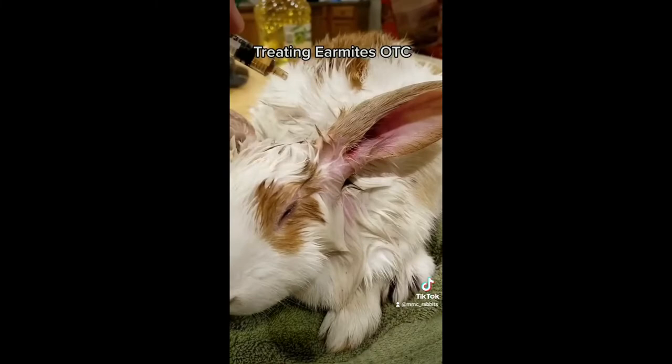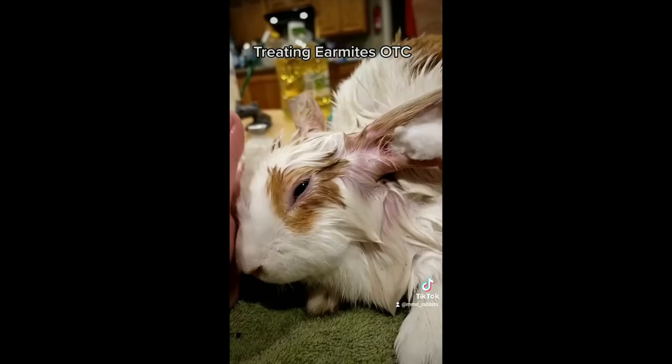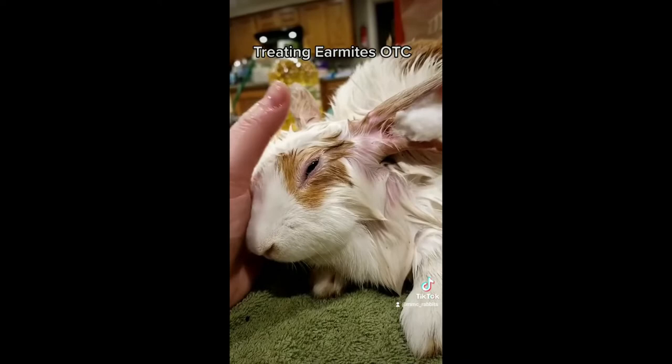To prevent medicine from going everywhere when they inevitably shake their head, you can actually pop a cotton ball in there for a minute until it gets a chance to soak in. Then we're going to give him a minute — just check him over, make sure all the medicine's where it needs to be, get him cleaned up a little bit more, and then pop him back outside.